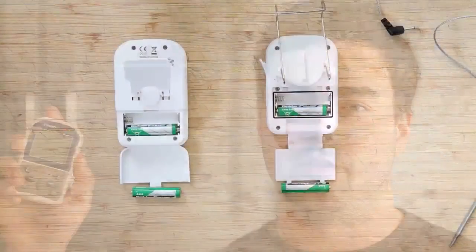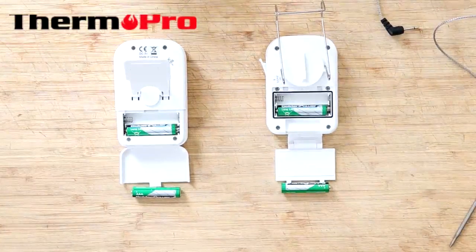Hi, I'm Dylan from ThermPro and this is a brief introduction of the TP-11. I'm now going to demonstrate how to assemble your TP-11.